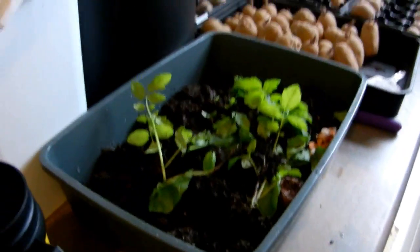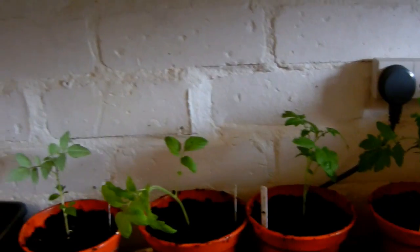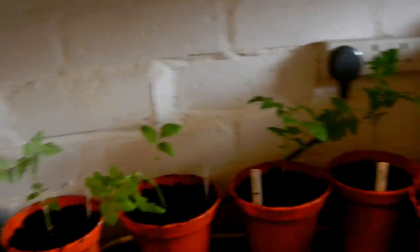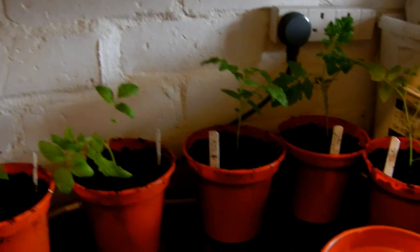That's the cerise toms done. I did have a couple of fatalities, but they were quite leggy so I probably should have expected it. We'll get them back upstairs, bring the other ones down and get them done as well.